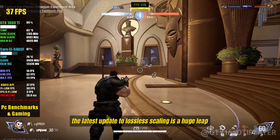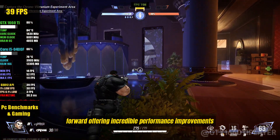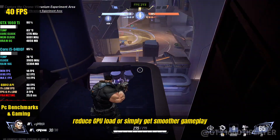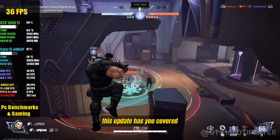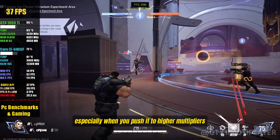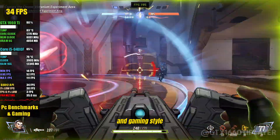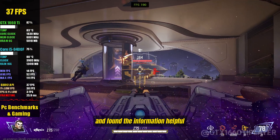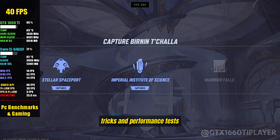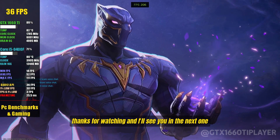To wrap things up, the latest update to Lossless Scaling is a huge leap forward, offering incredible performance improvements, reduced latency, and better overall visual clarity. Whether you're looking to boost FPS, reduce GPU load, or simply get smoother gameplay, this update has you covered. The results speak for themselves, especially when you push it to higher multipliers. But remember, like any tool, it's all about finding the right balance for your setup and gaming style. If you've enjoyed the video and found the information helpful, don't forget to hit that like button and subscribe to the channel for more tips, tricks, and performance tests. Thanks for watching, and I'll see you in the next one.